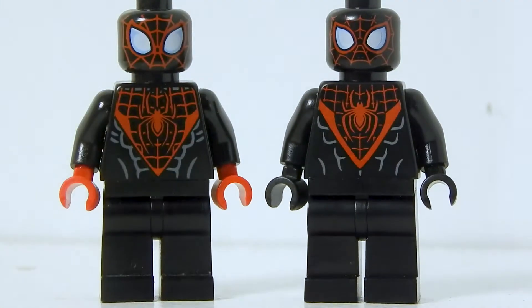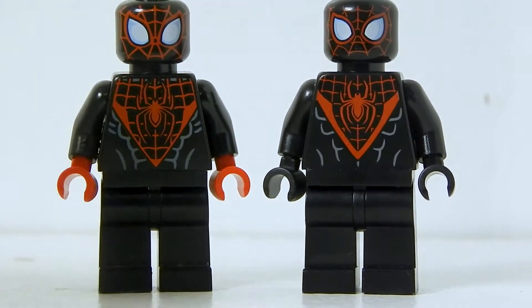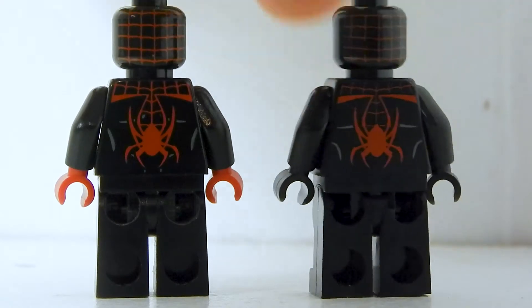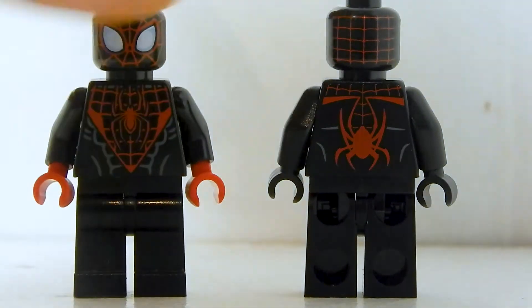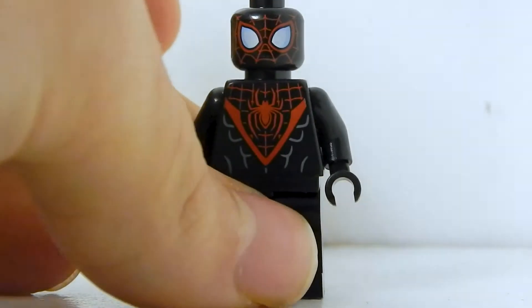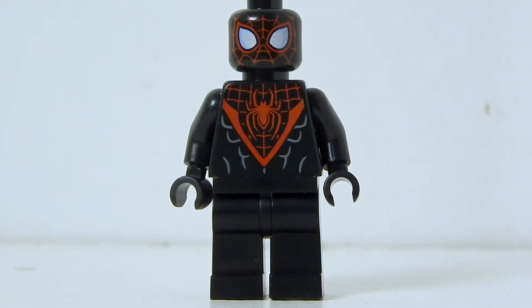The black hands are a good update as well, because in the comics, just the very tips of his fingers have red — so this looks cool, but I think it's too much red. The web lines on this one are a little more fine. The eyes are different. I think LEGO did a good job updating this figure — they didn't just give us a rehash of the previous one. I am a little disappointed that we didn't get the Into the Spider-Verse spray-painted spider symbol version of Miles, but for what they did here, it's actually really nice.